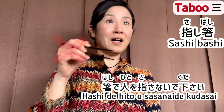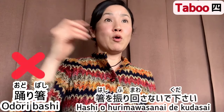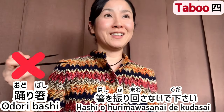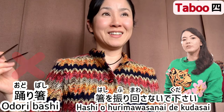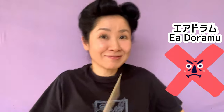Taboo 3: Don't point at someone with chopsticks. Taboo 4: Odori bashi. Hashi wo furimawasanai de kudasai — don't swing chopsticks in the air. This is a very common habit found among women. And needless to say, do not play air drums or bang the plates or bowls with your chopsticks.